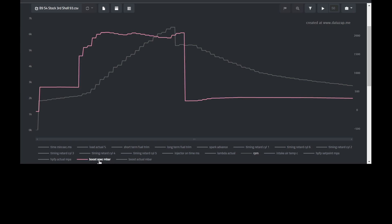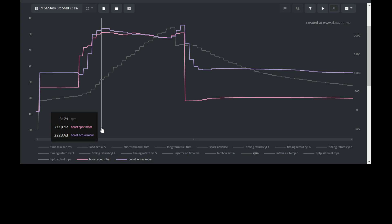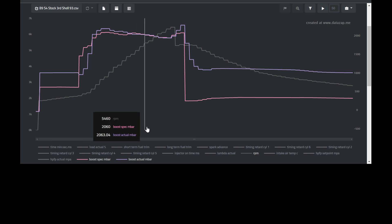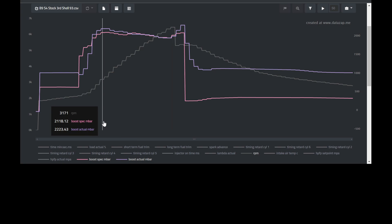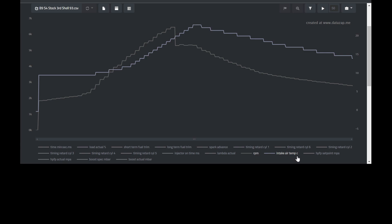Next I'll show you boost specified versus boost actual. The purple line representing boost actual shows that my car actually developed too much boost and overboosted, then leveled itself out at about 4,900 RPM and stayed steady for the rest of the run. The last thing to go over is intake air temperature, shown in Celsius. We start the run at 9.75°C, and by the end of the third gear pull we're seeing 19.5°C — an increase of 10 degrees. In general, your goal is to keep intake air temps as low as possible for maximum performance.